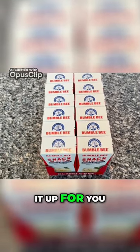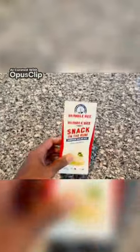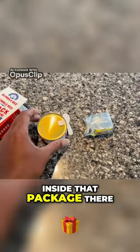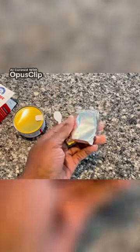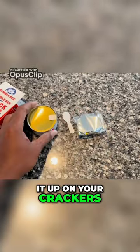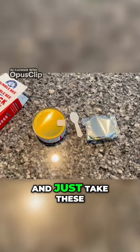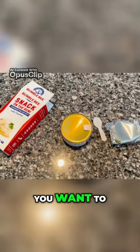Let me open it up for you. Okay, see here — you got the crackers inside that package there and you have your chicken salad inside there and your little spoon there. You dip it up on your crackers and you're good to go. You can even take it out of the package and just take these with you if you want to.